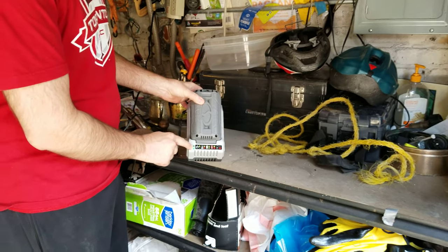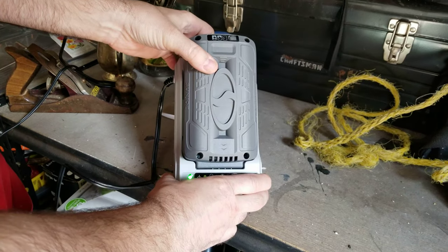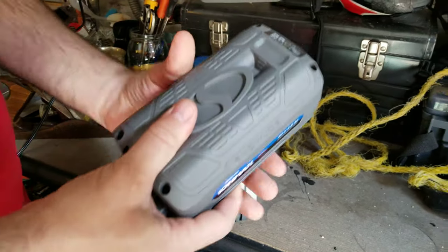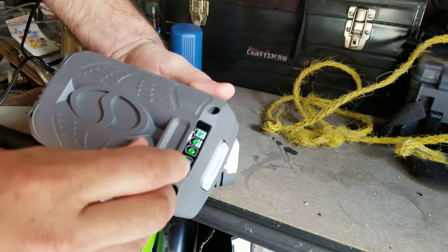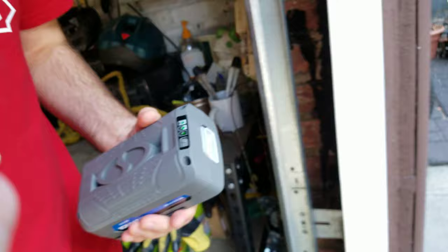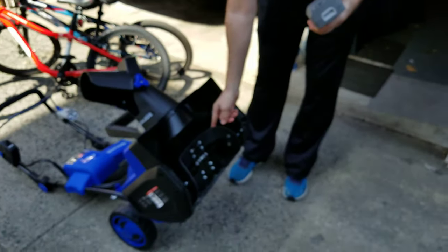As you can see, we have the two green lights — this has been on the charger for about 12 hours, it's completely charged. Let's just check right here: three green lights. Here's the snow blower.